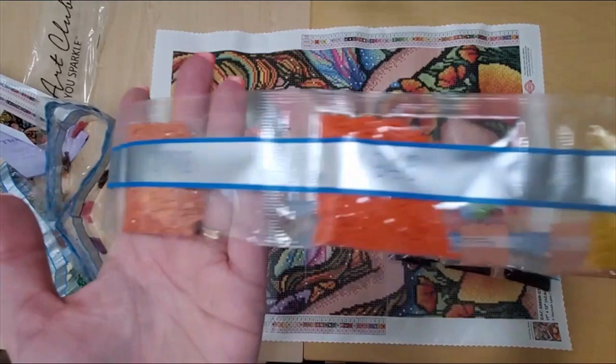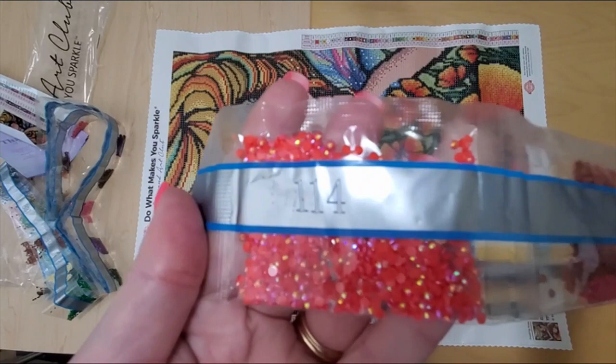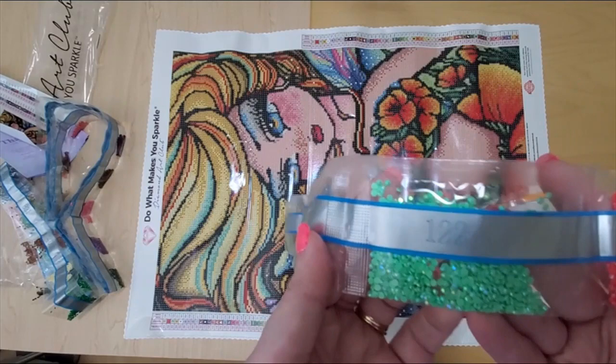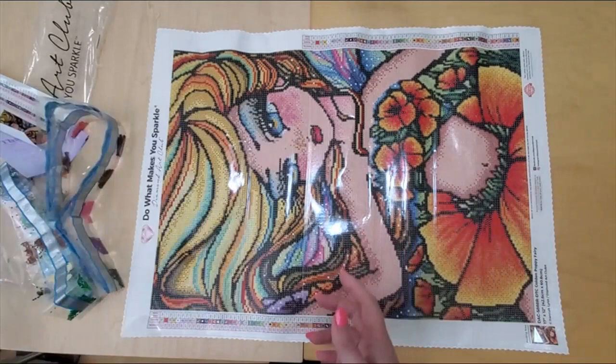And I love 114 ABs — aren't those pretty? And we have green ABs. Nice — must be, well, we'll see where they go in just a sec. Awesome, great colors. So let's take a look at where those go.